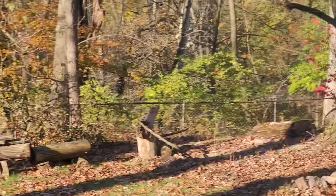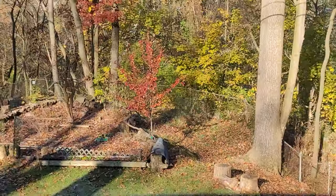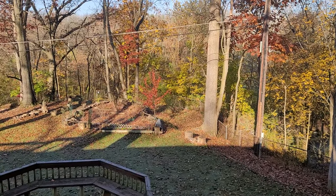Anyway, enjoy the beautiful fall because soon it is going to be winter. Stay free. Tully River Quail over and out.